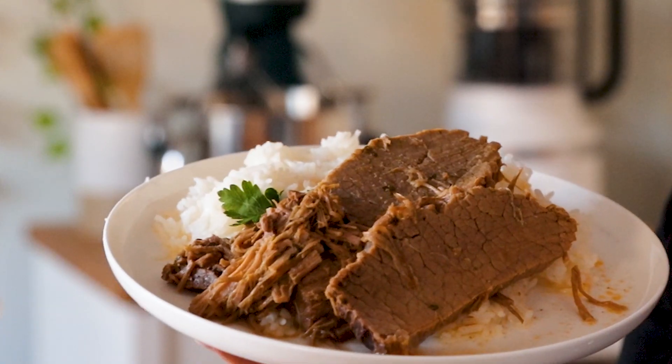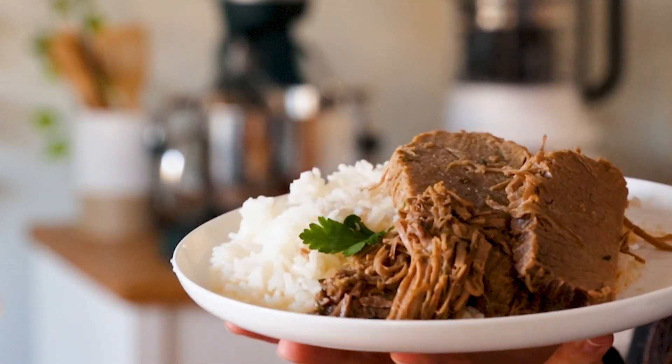Hey guys, today on Court E-Sweets we're making Instant Pot Bottom Round Roast. It's super flavorful, really quick and easy to make. It takes about five minutes to get it ready, then it takes an hour to cook, and then you have a delicious and flavorful meal for dinner.